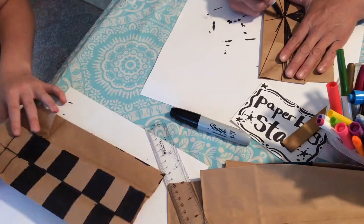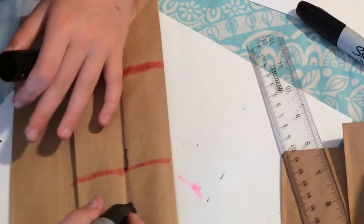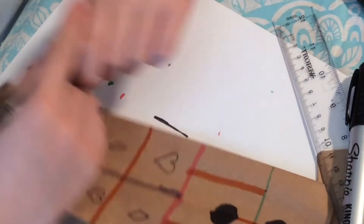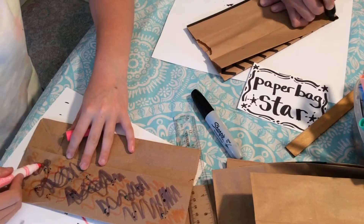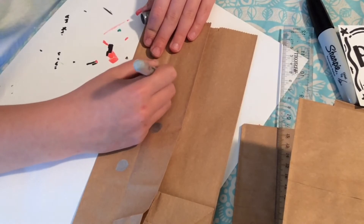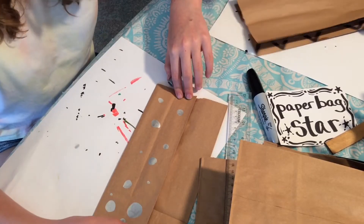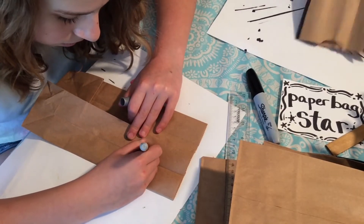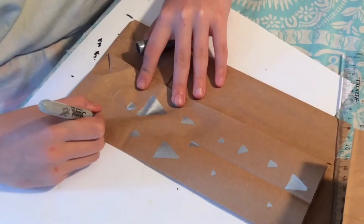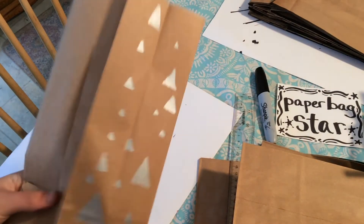We started decorating our bags — we decorated only the sides of the bags and flattened down the sides. We used markers to create a lot of different designs: geometric, or we made one that looked like a watermelon. You can do any design, and it might also look interesting painted too.